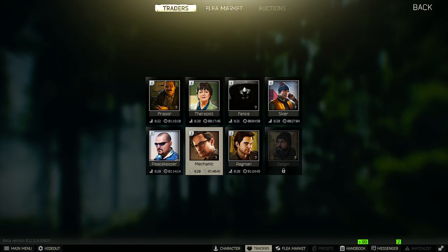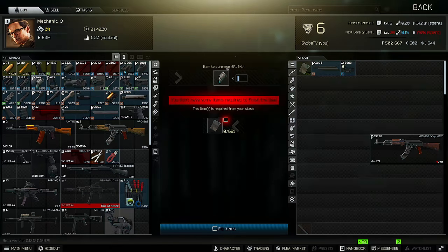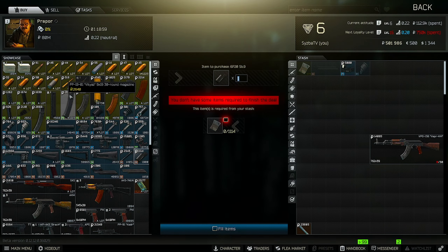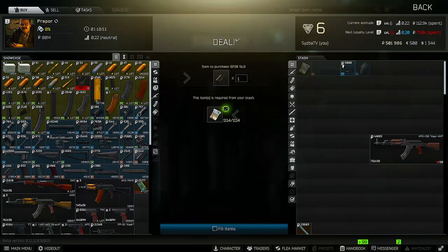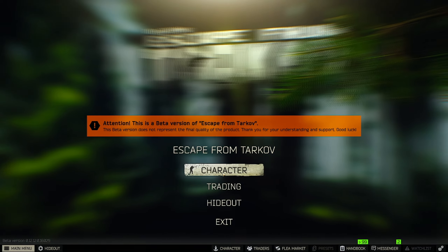Alright, and then once you do that, you go to Mechanic. You can get this AKM 7.62x39 Muzzle Brake Compensator from Mechanic for 600 rubles — you buy that. You can also get it from Prapor Level 1. And if you want the extra ergonomics, you can also buy this piece right here. Those are the four main attachments.